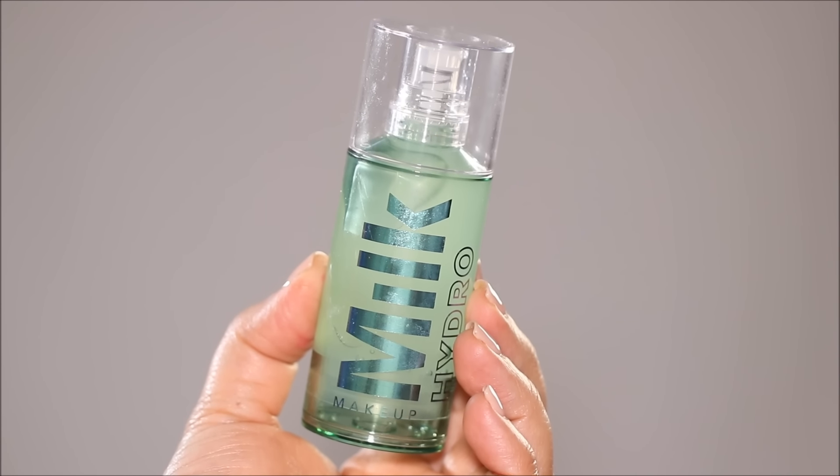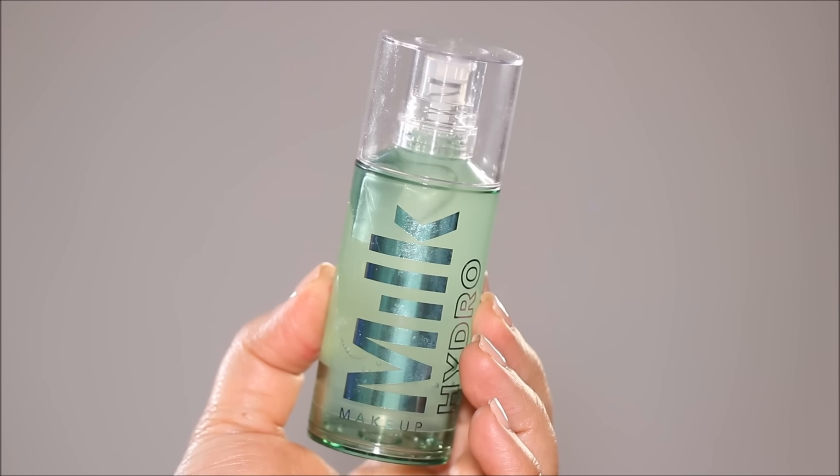If you want an in-depth tutorial on how to prep your skin before you start your makeup on your wedding day, please watch my previous video — I'm also going to link it in the description box below. I'm going to start with the Milk Hydro Grip Primer. The reason I love this on brides is because it's super hydrating, and it forms a very sticky layer on your skin. Anything you apply over your skin now has to stick and stay put and not move.